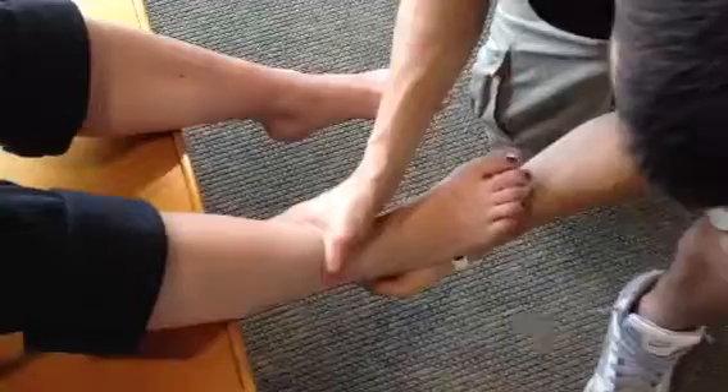This is the Taylor Tilt Inversion Stress Test. The patient's position is seated with the knees flexed at 90 degrees, feet hanging off the table. The examiner is standing in front of the patient with one hand stabilizing the tibia and the other hand cupping the calcaneus.